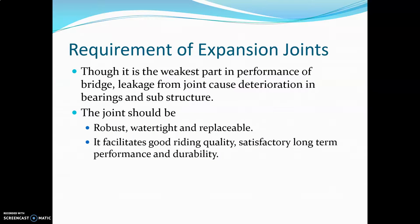The requirements of expansion joints: though it is the weakest part in bridge performance, leakage from joints causes deterioration in bearings or substructure. The joint should be robust, water-tight, and replaceable. It should facilitate good riding quality for vehicles passing over the bridge, with satisfactory long-term performance and durability.